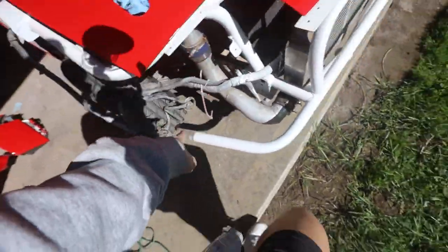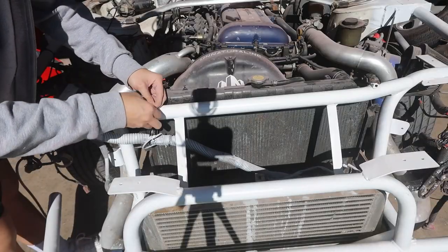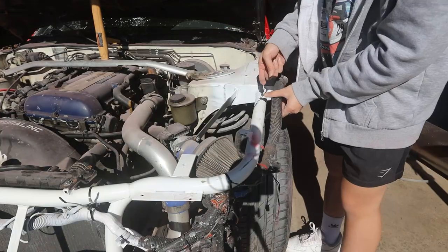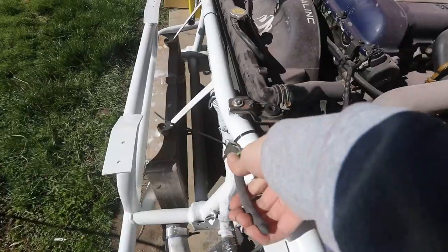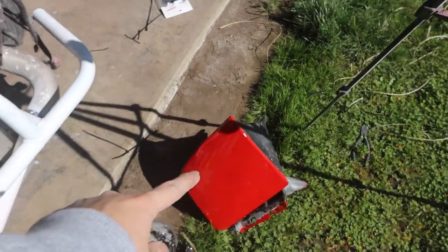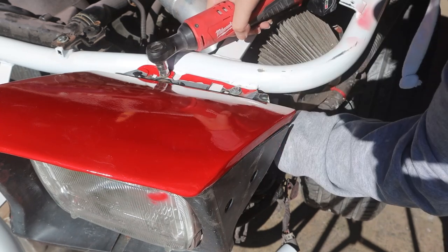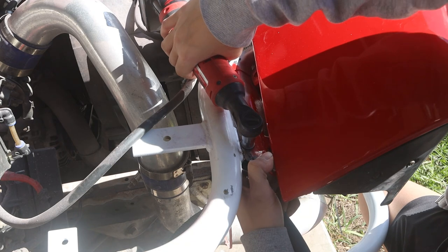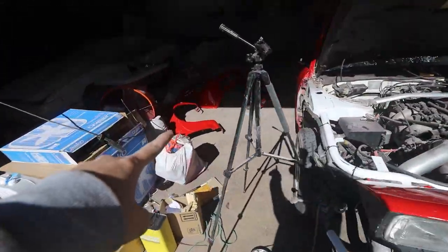Let's start out by zip tying the harness back onto the front end so it's not dangling. We got to do it with this side too. Alright, the entire harness is all zip tied. Now we can slap on the freshly painted headlights. Both headlights are mounted and ready to go.